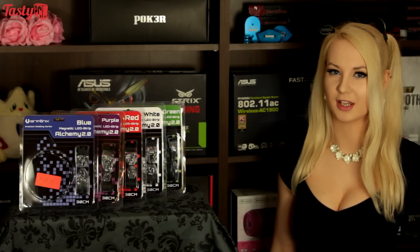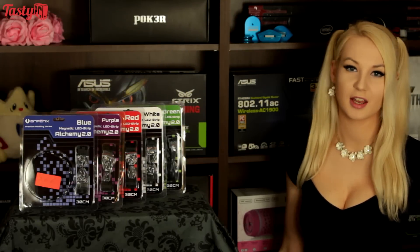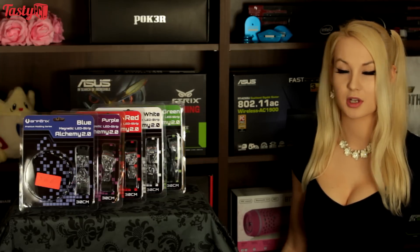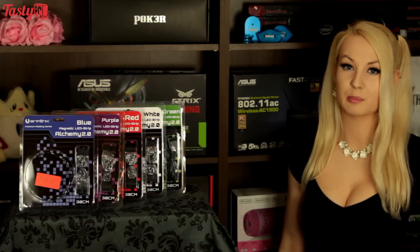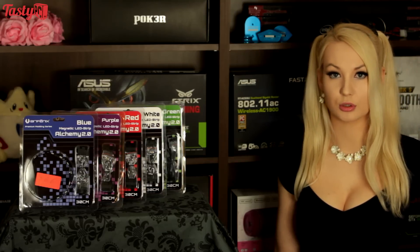Hey, I'm Naren from TastyPC.TV and I just got some new Alchemy 2.0 LED strips from BitFenix and thought that I'd make a video on them because they've done something that I really love and I'm surprised more manufacturers haven't done — and that's make them magnetic rather than being secured with adhesive, which is something that I really love.